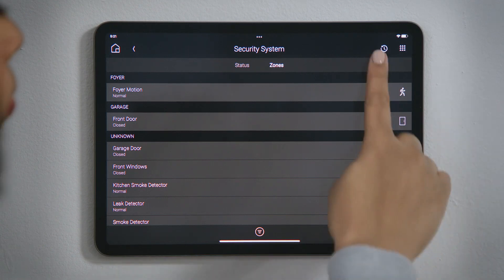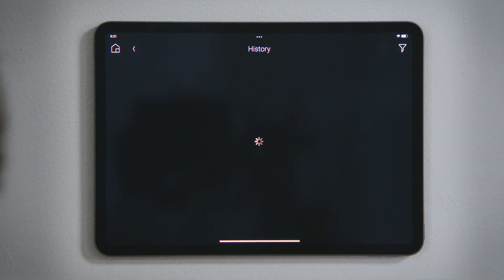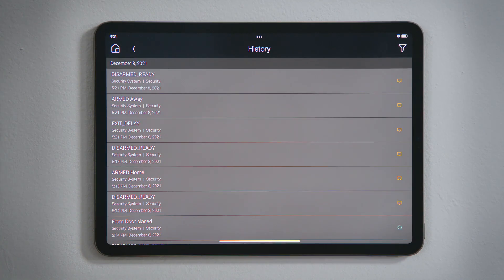In the menu bar, tap the History button to see all state changes for your security system and your sensors over a period of time.